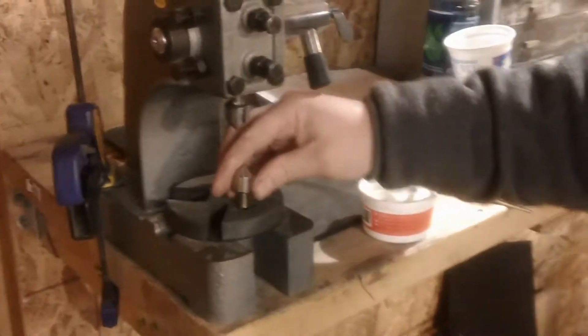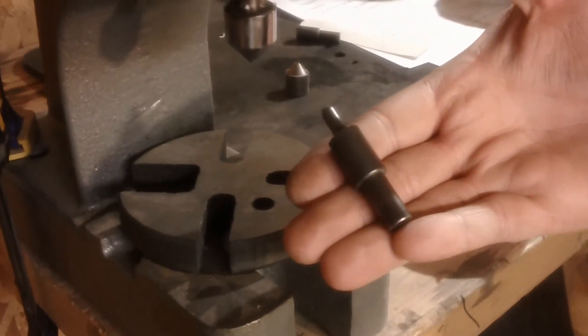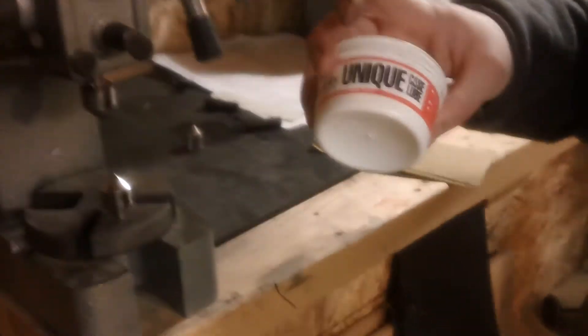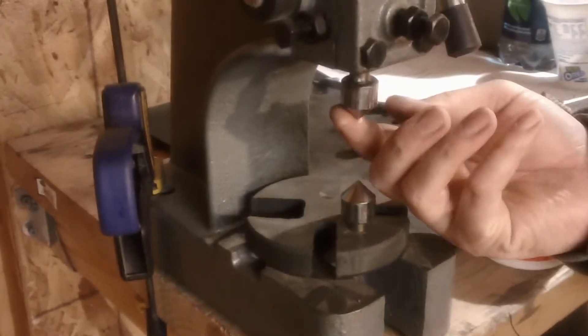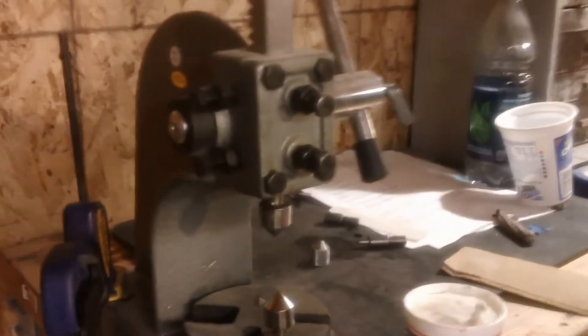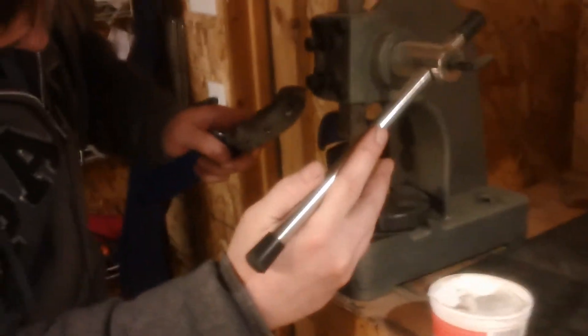The cool thing about this is that these are interchangeable with the USA Knife Maker dies that USA Knife Maker sells. Here's my die in my arbor press. What I'm going to do is take some unique case lube — you reloaders out there should already have some if you reload a rifle — and just give the dies a little grease there.